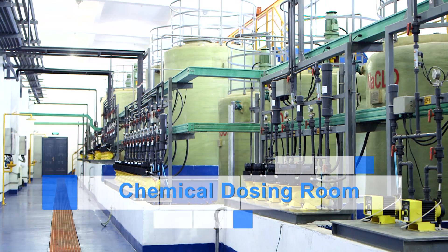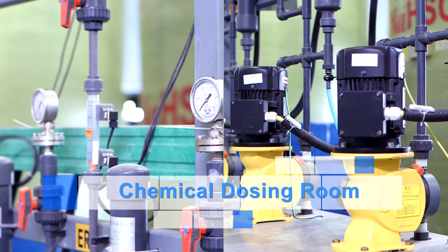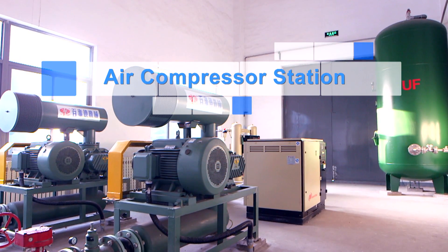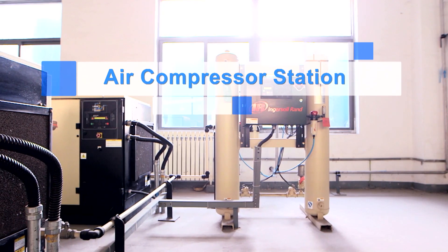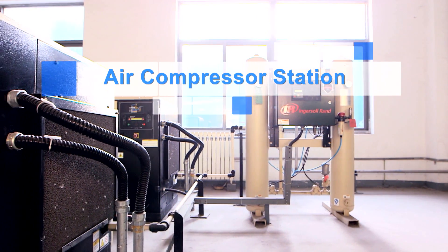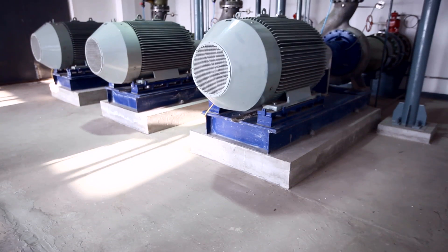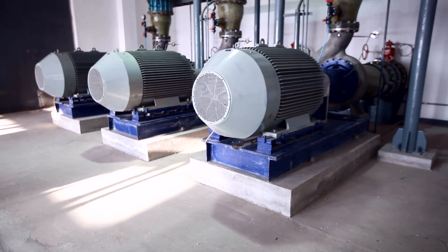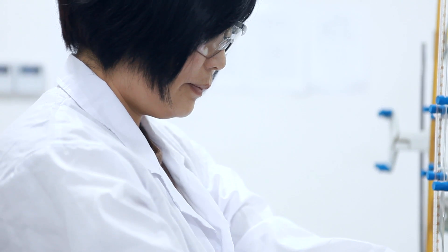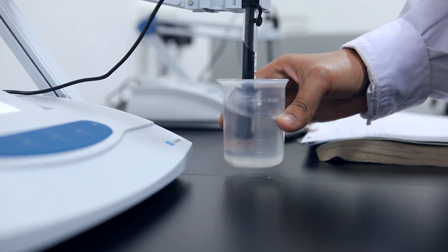Another part of the process is the chemical dosing room, which consists of the necessary storage and distribution pumps for the various chemicals used throughout the plant. The air compressor room contains units which produce and distribute the relevant air at pressure for equipment, instruments, and pumps throughout the plant. The Xiaofei Jiang Seawater Reverse Osmosis plant also has its very own state-of-the-art laboratory in which water from any process step can be analyzed, helping to determine the performance of various process steps and aid in the operation of the plant.